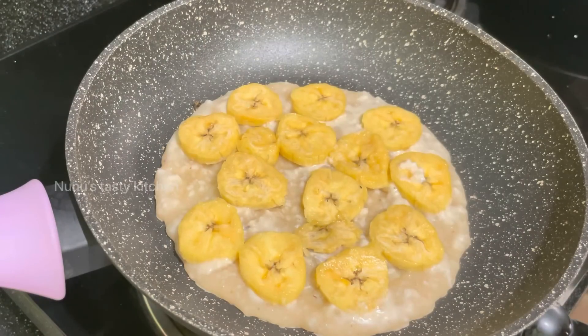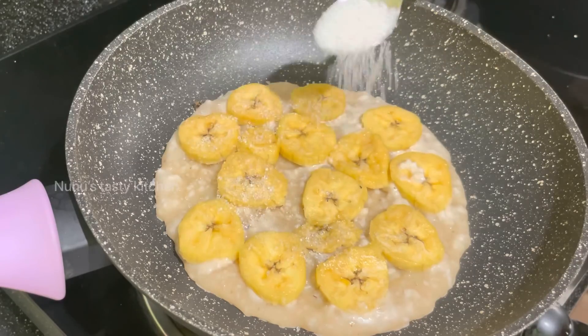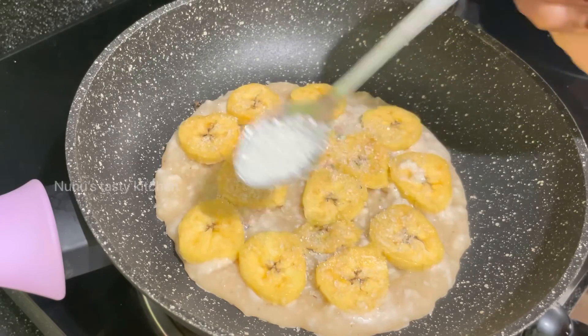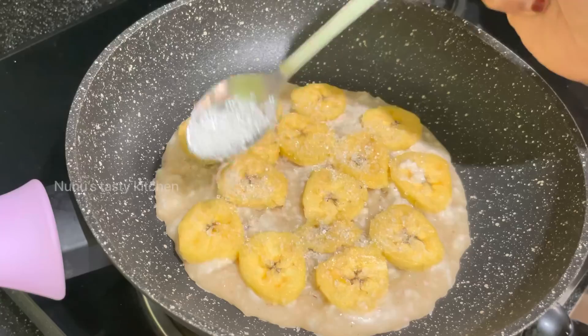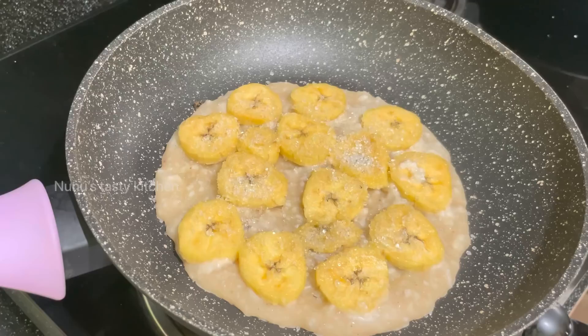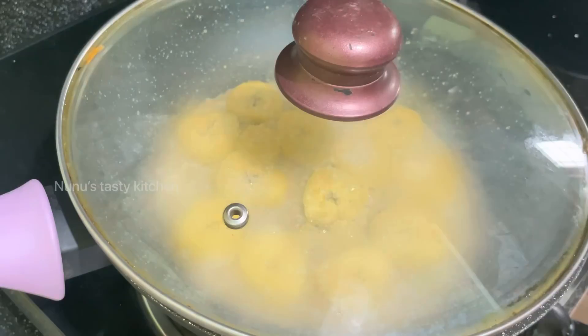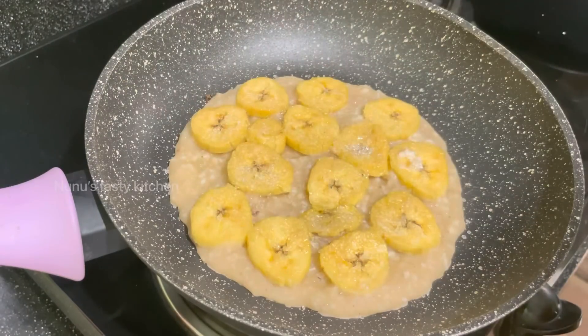I will put a little bit of panchisara in the back of my hand. Now I will take a little bit of panchisara and put it in for 2 minutes. I will put it in a little bit and put it in the back of the pan.